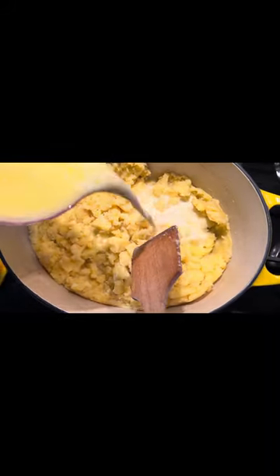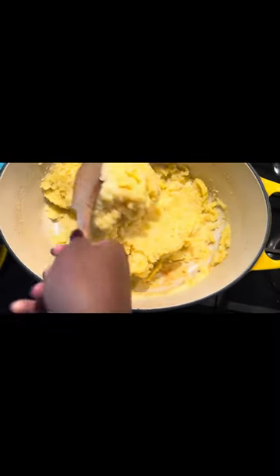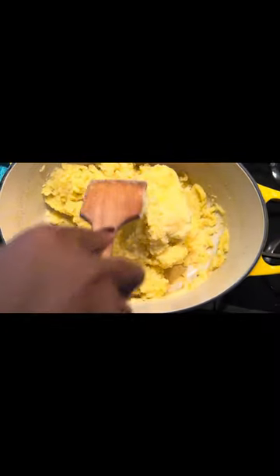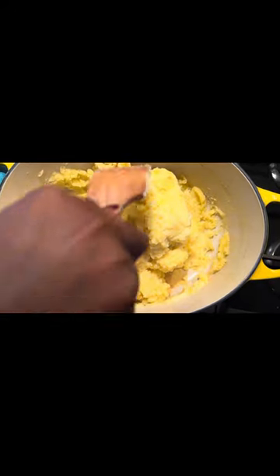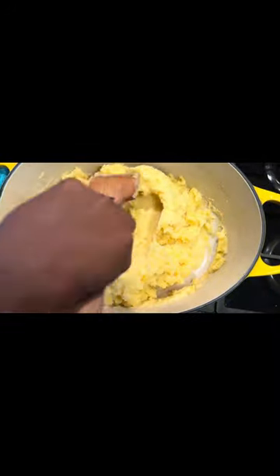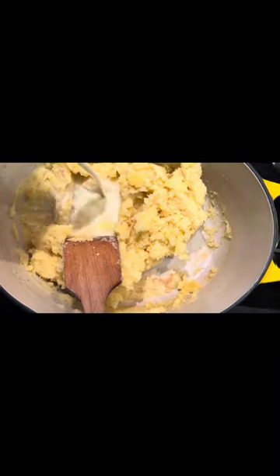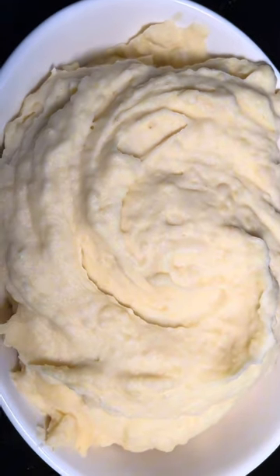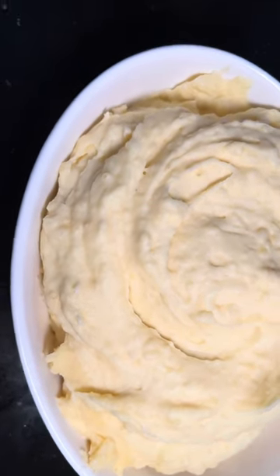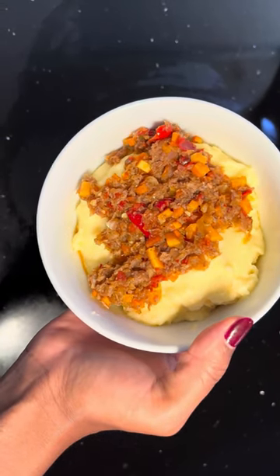Then add your butter and milk mixture little by little. Just look at how creamy this is — super creamy and super yum! I paired this with mince. Beautiful. Back later, bye, thank you!